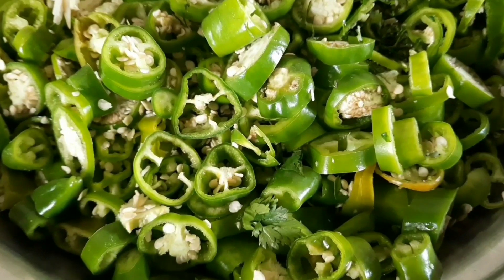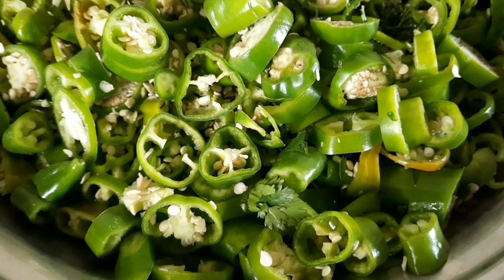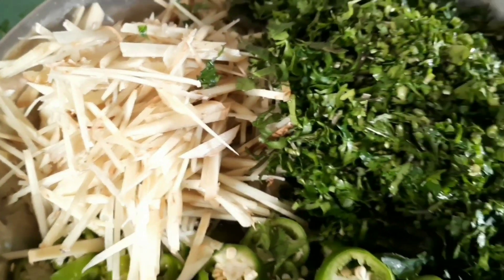So guys, white kadai is cut in white kadai — green chili, dhaniya and adrak. We will garnish with these 3 things.